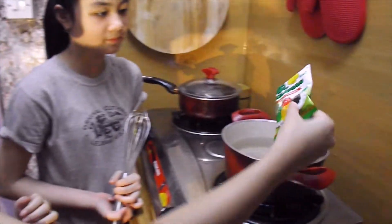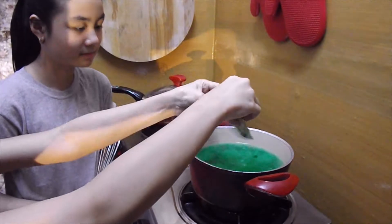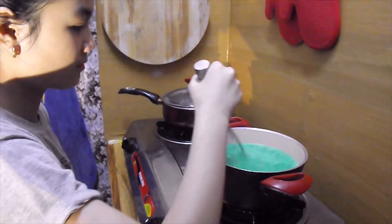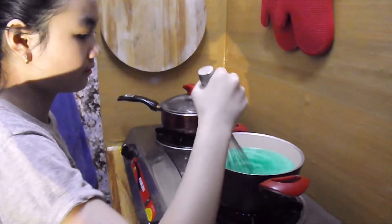We'll put the water on medium heat and we're going to bring it to a simmer. Then we're going to add the gelatin powder and let it boil on low heat for about 20 minutes.